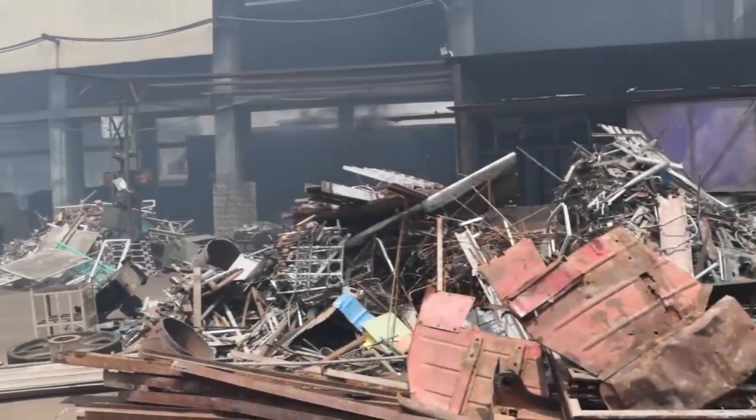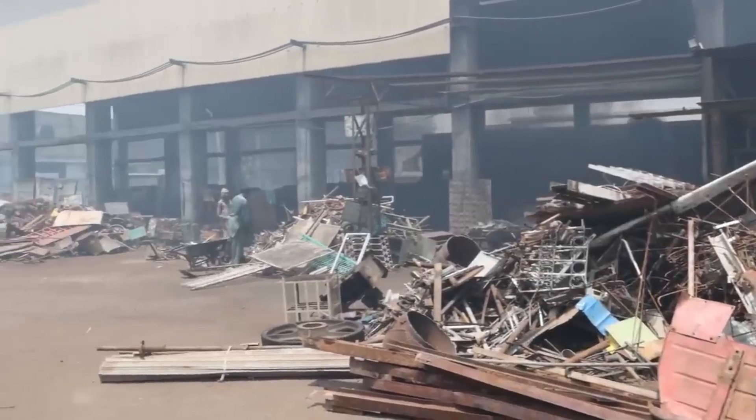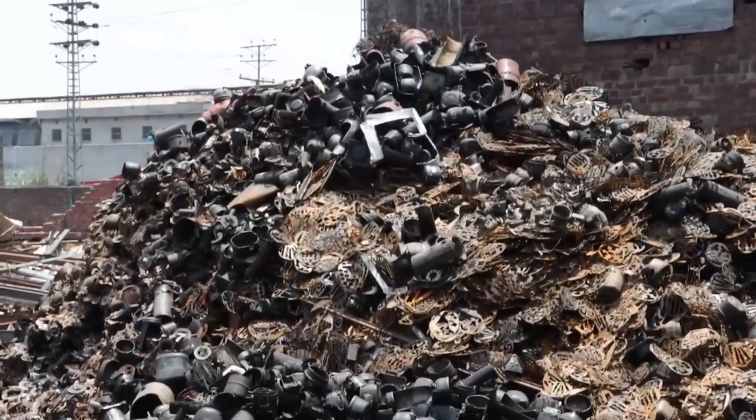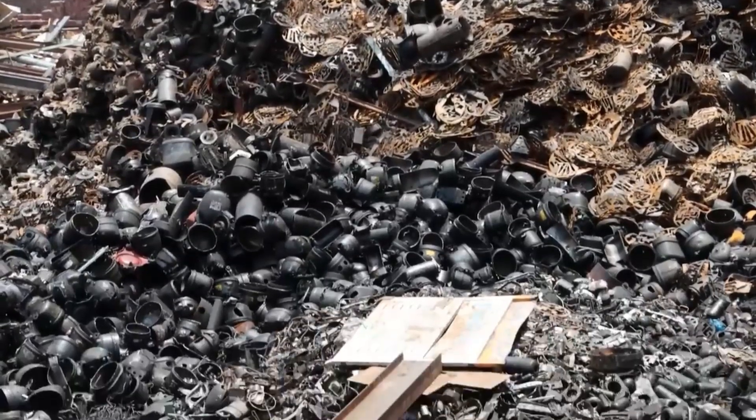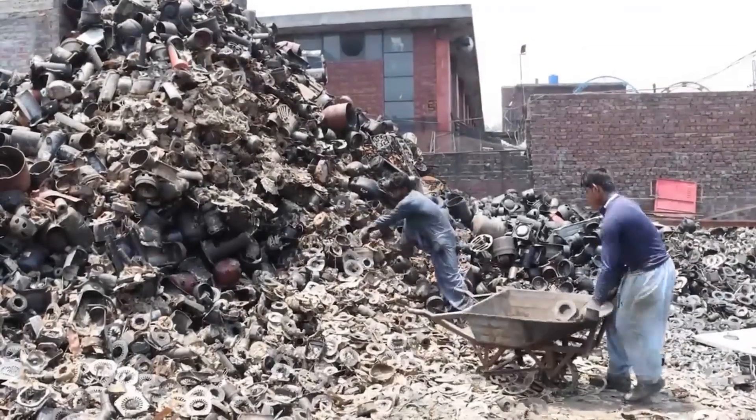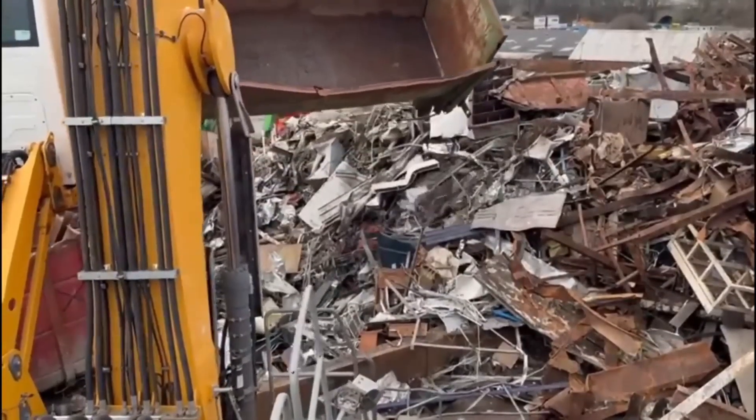Our journey begins with the collection stage. Scrap metal is sourced from various locations, including industrial sites, construction projects, and even individual households. Let's take a closer look at how this process unfolds.